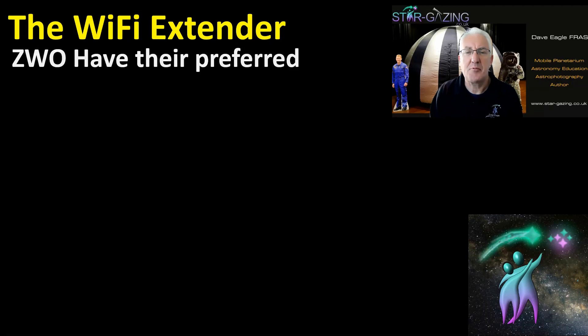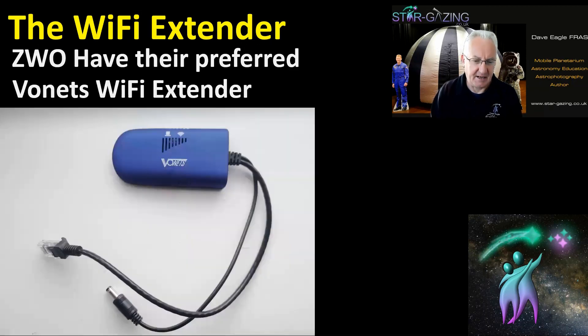I've used this Wi-Fi extender — the VONETS Wi-Fi extender — which looks like this. It's really small and compact. It just has two cables coming out of it: one for an Ethernet port that goes into the ASI Air, and the other for a power supply that goes directly into one of the power ports on the ASI Air as well.